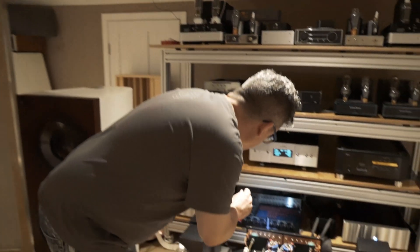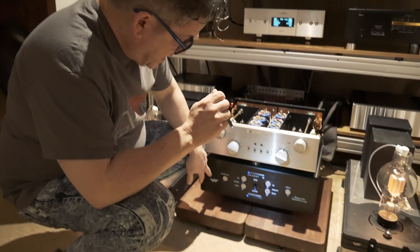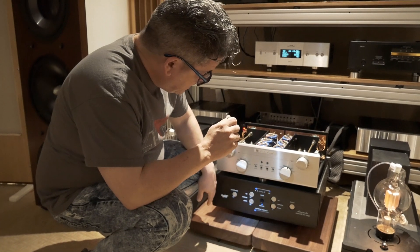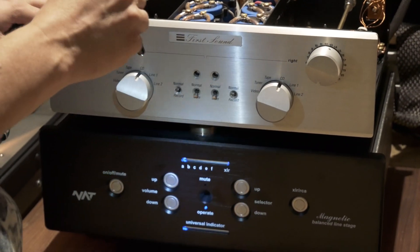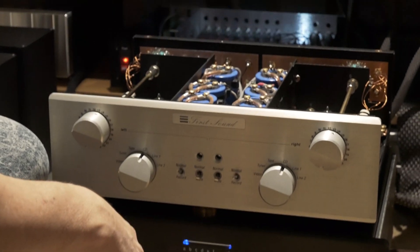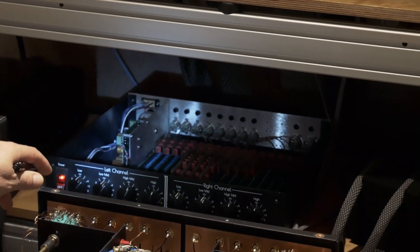From the DAC it comes down to the Net Audio preamp right here. This is a vacuum tube output — a very good preamp. This is the magnetic. You can ignore this thing next to it; it's just storage basically. So we've got the magnetic, and then it goes back to here.